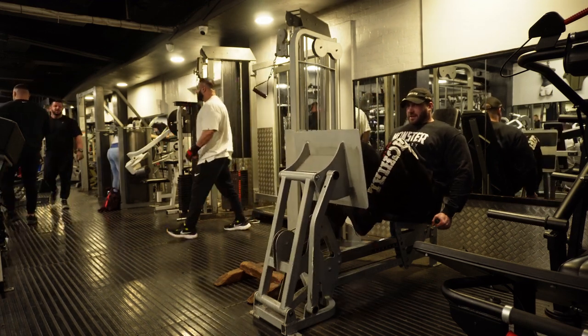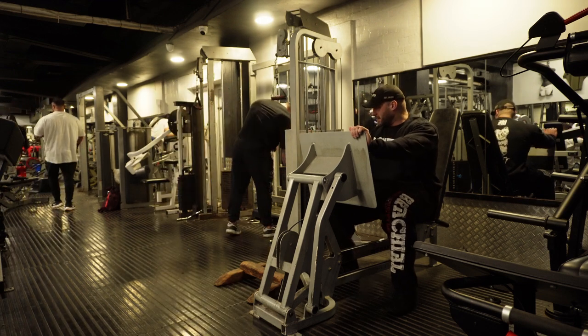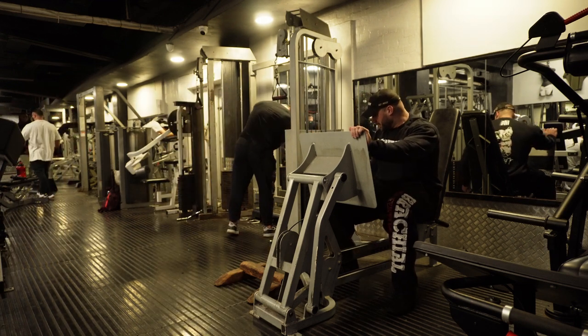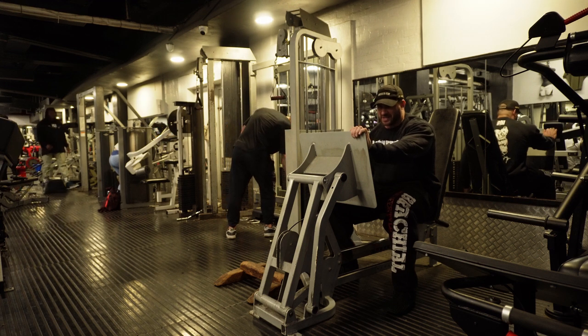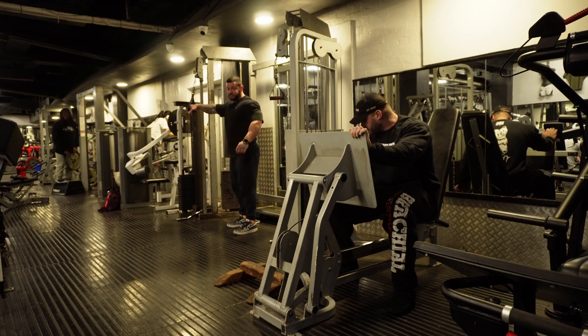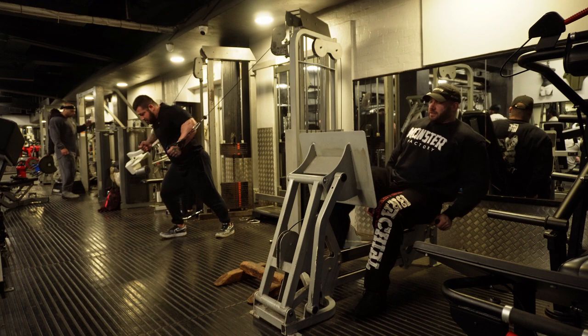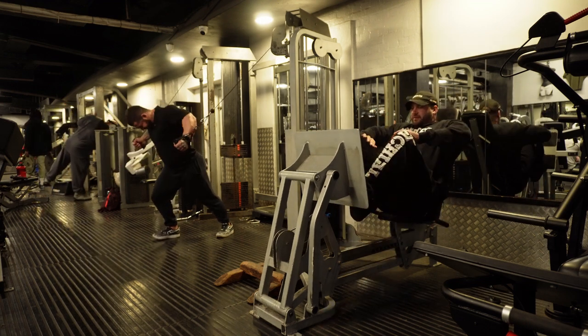All warmed up now. I sometimes stretch the calves in between exercises but not at the start of the workout and not between sets. Okay, set one - horizontal leg press calf raises.